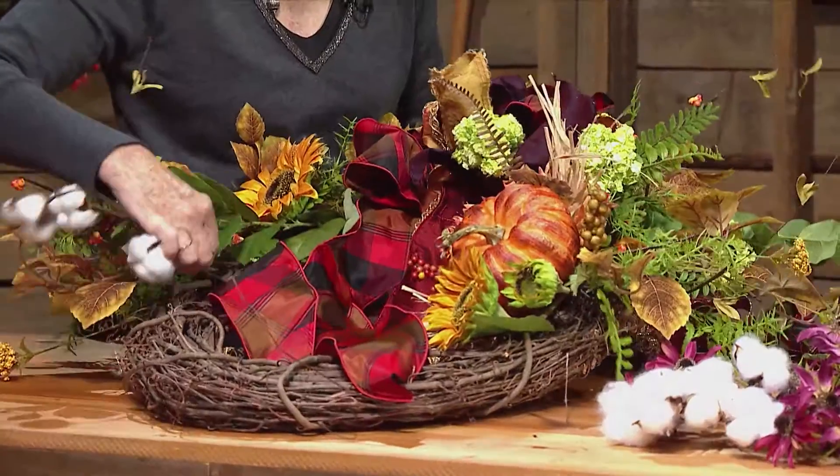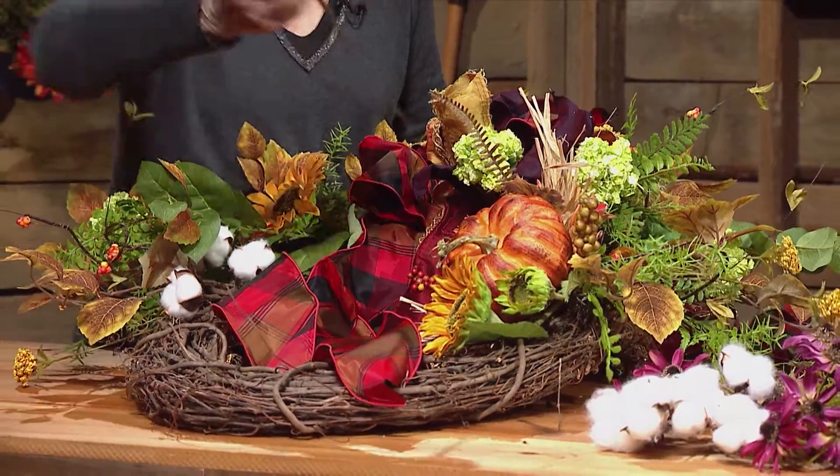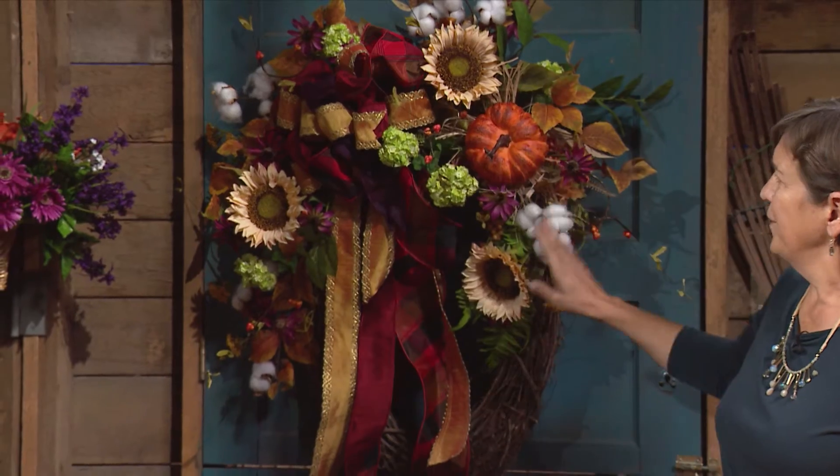This is a bigger accent piece so there's only one, and I'd put it along here, fluffing the pieces so they sit at a proper angle. We could add some cotton just to be on trend. Then we have the big reveal - this is what you'd end up with. You've got the pumpkin accent, the cotton worked in, it's a little asymmetrical, not perfectly triangular, but you've got your focal points and that big bang of a bow. It's fantastic!